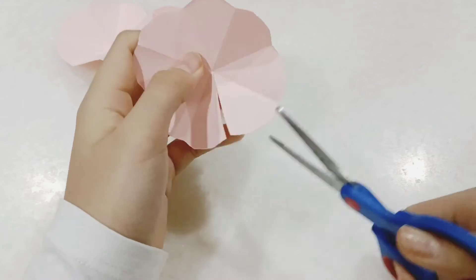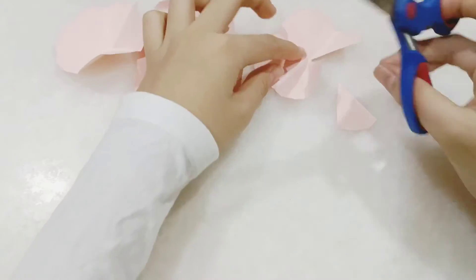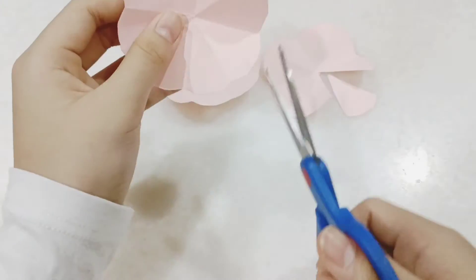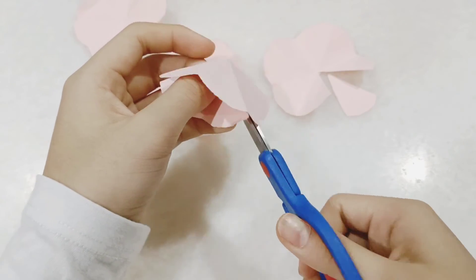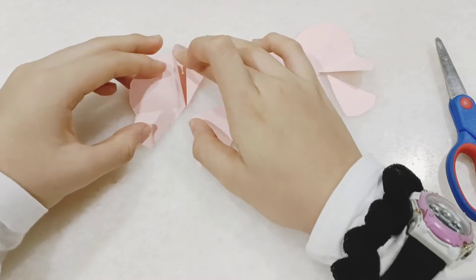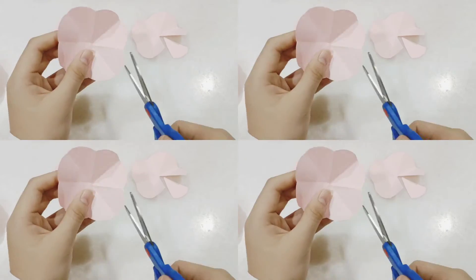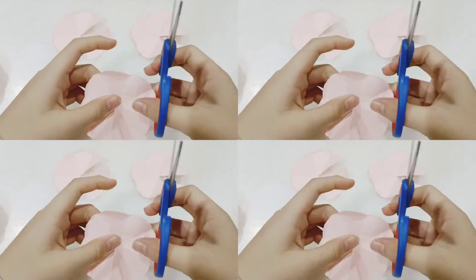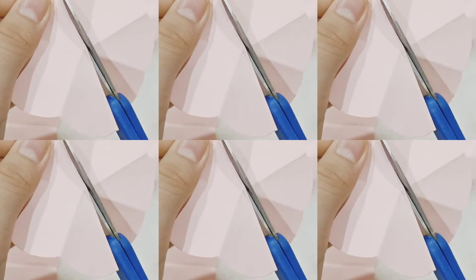For the first flower you will cut out one petal. I accidentally tore it a bit just now. Then you will get your second flower and cut out two petals. And of course for the third flower you will cut out three petals. And for the fourth one you cut out four petals — so there are eight petals total. You just cut out like half of it and it will be four petals.